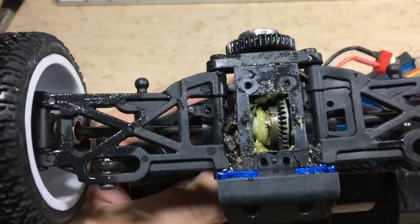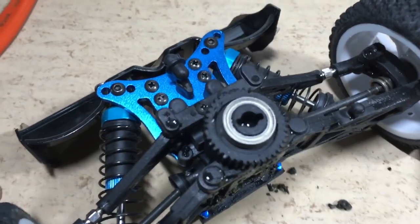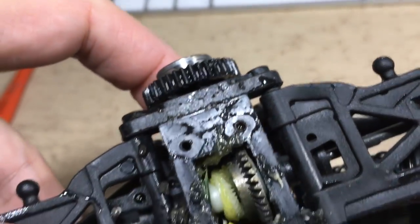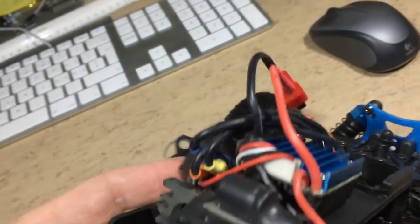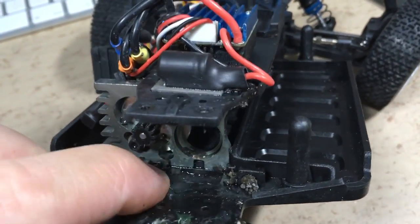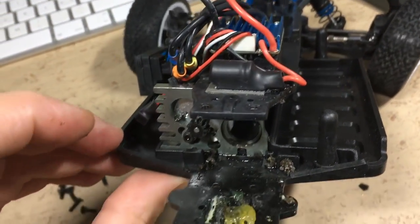Pinion and spur gear were completely locked up after this washdown — and here you can see why. Luckily the spur gear is not damaged. Fine gravel was built in between the spur gear and the chassis plate, and in order to get it out I had to remove the entire rear axle. Really not a good design.